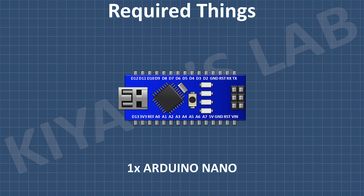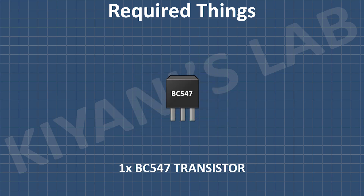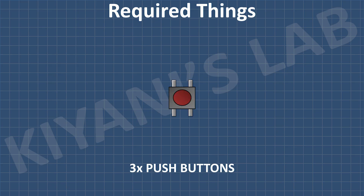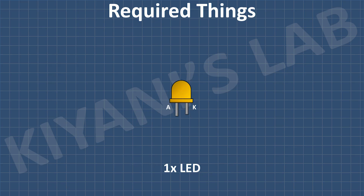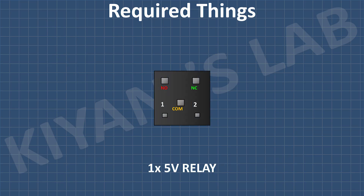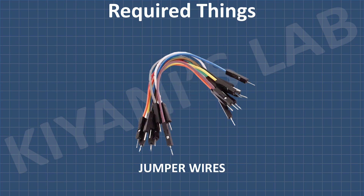Arduino Nano, an OLED display, BC547 transistor, 1N4148 diode, 3 push buttons, LED, 100 ohm resistor, 1K resistor, 5 volt relay, two 2-pin terminal blocks, and some jumper wires.